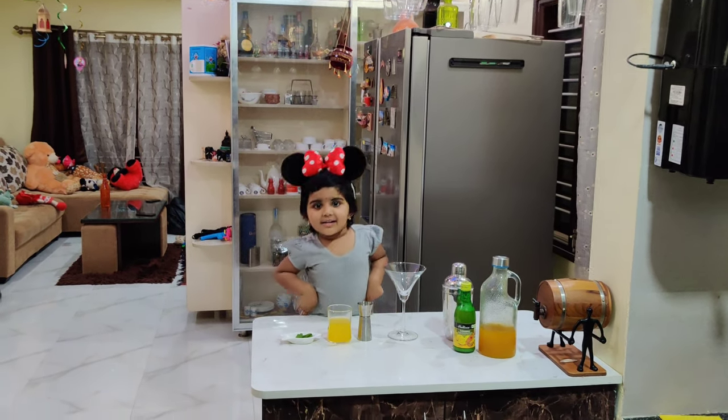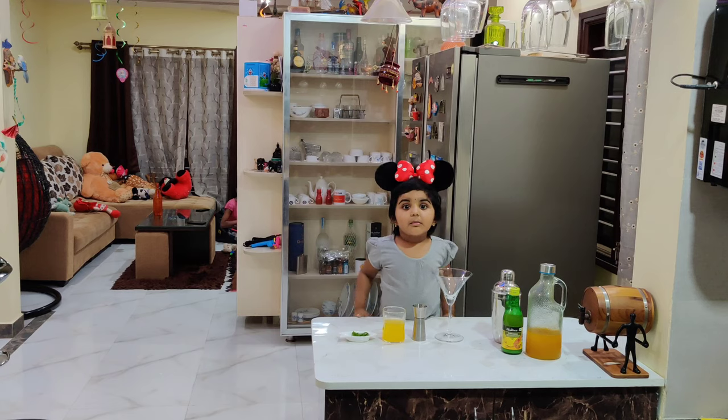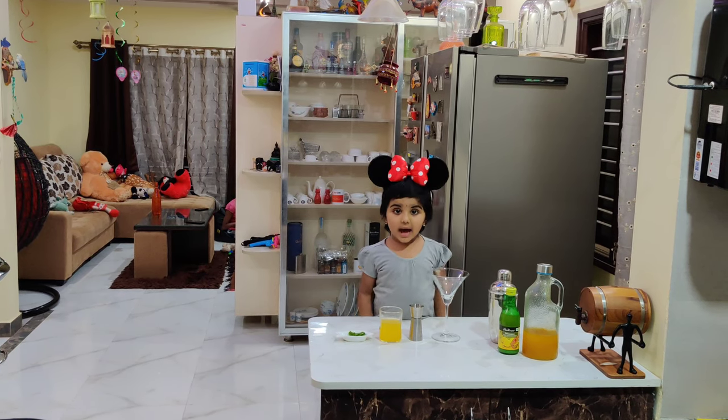My name is Iva. Welcome to Iva's Kitchen. Today I'm going to make Pineapple Mint Collab.